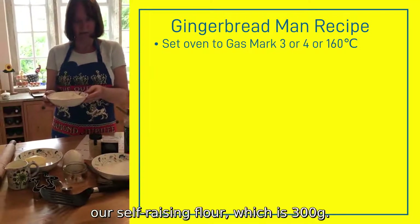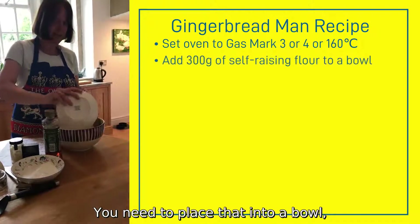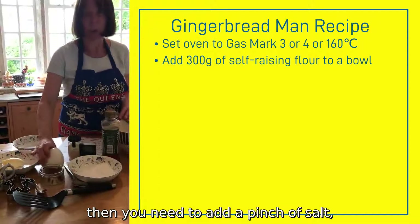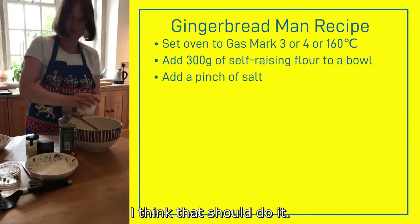So we've got our self-raising flour, which is 300 grams. You need to place that into a bowl, then you need to add a pinch of salt — just a little bit. I think that should do it.